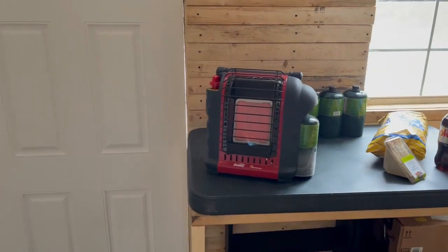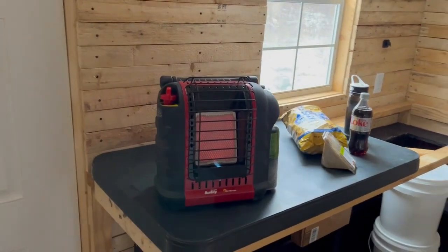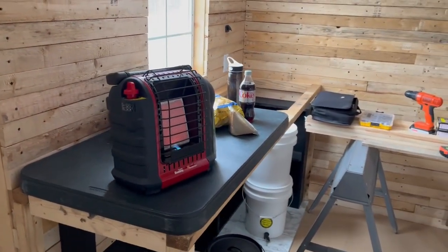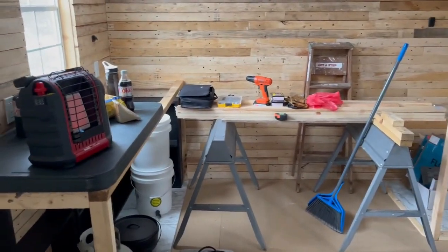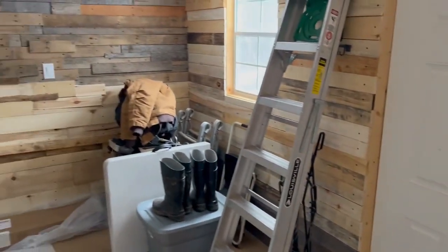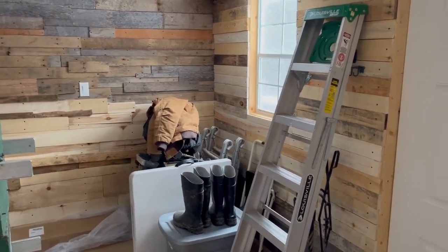I forgot to mention I have my Mr. Heater Portable Buddy down here with me running on low. It's 34 degrees outside — I'm not sure what it is inside — but I'm able to work without my coat on and be reasonably comfortable. It's working.